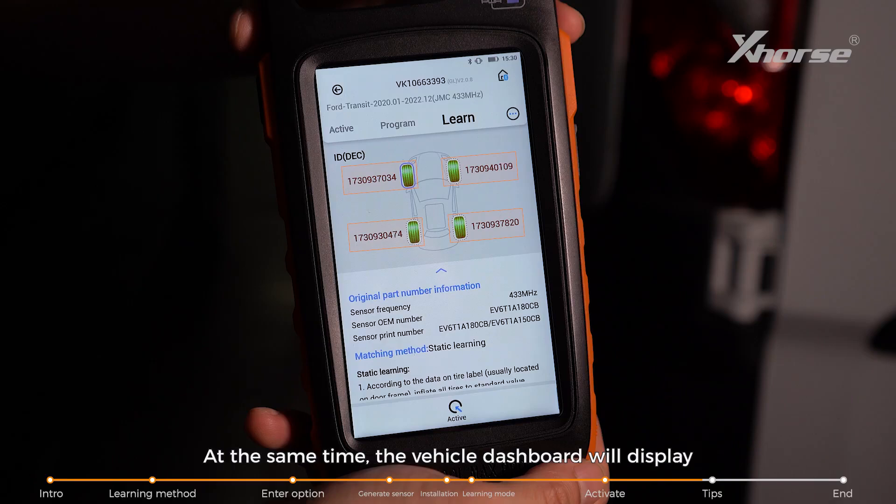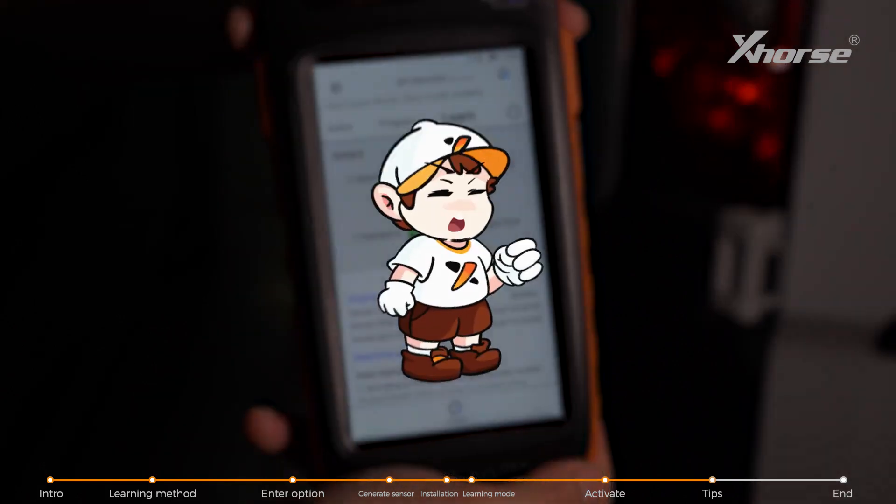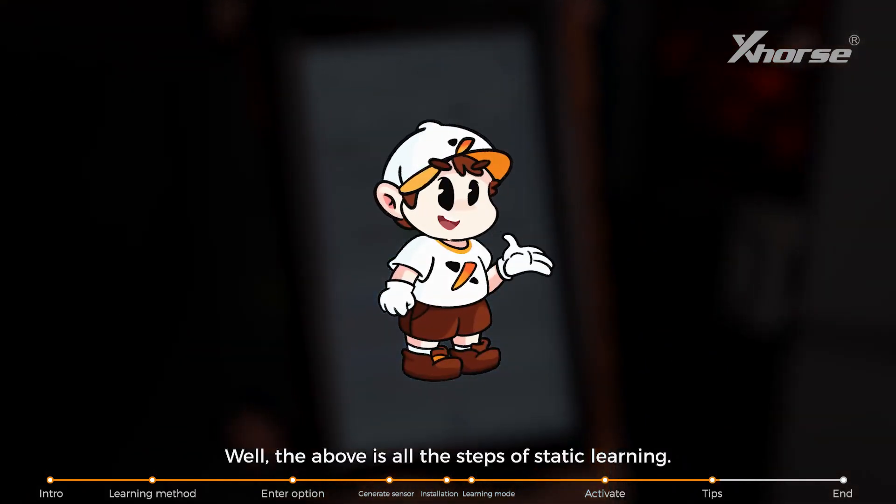At the same time, the vehicle dashboard will display that the learning is complete. The above is all the steps of static learning.